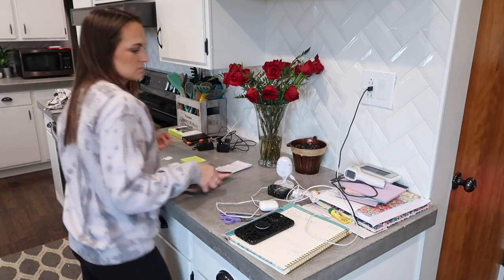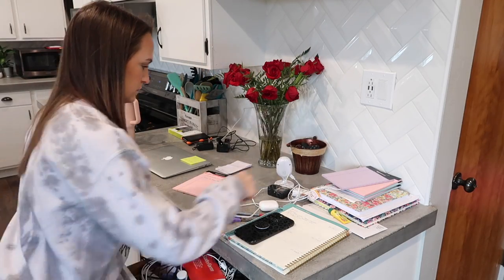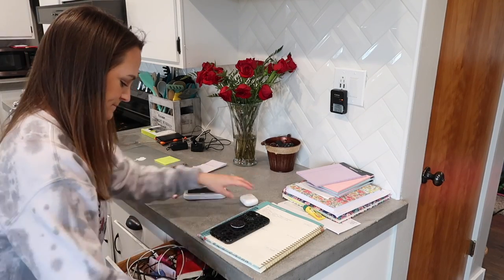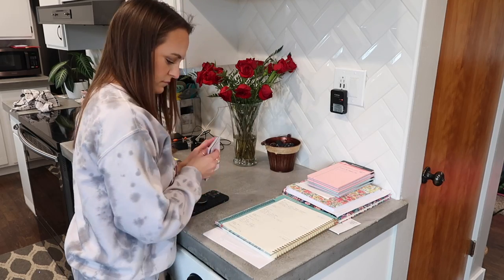This section of my counter is pretty much just the catch-all for to-do lists, planners, my husband's things, and my work stuff. This section of my kitchen is usually cluttered with things we use on a daily basis, but I just like to straighten it up and make sure it doesn't get too cluttered.